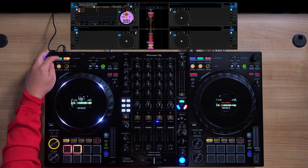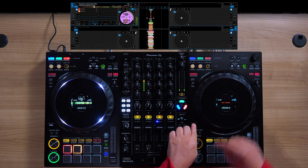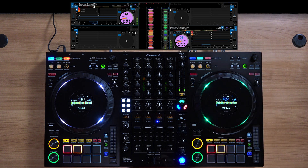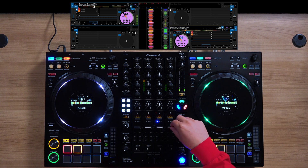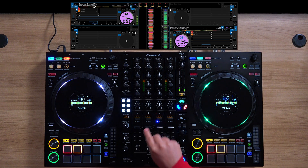So let's start with a track on deck 1 and then we're going to select deck 4. Now we have vocal on channel 4 with the instrumental on channel 1.